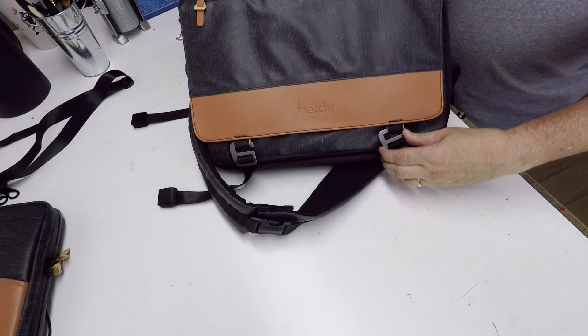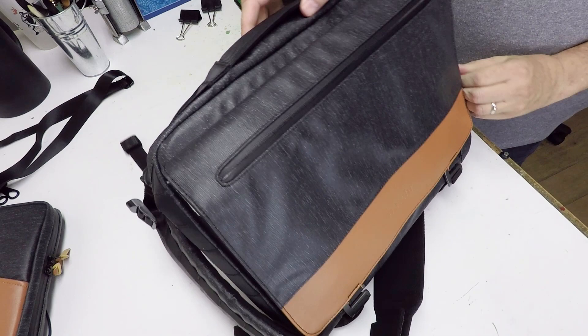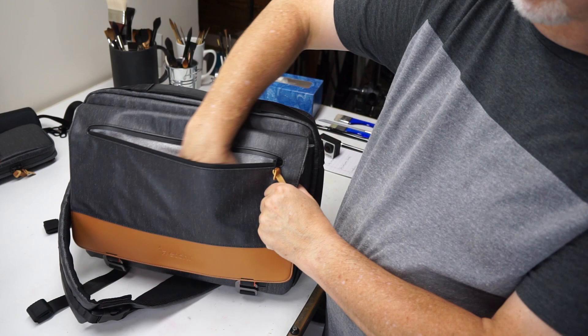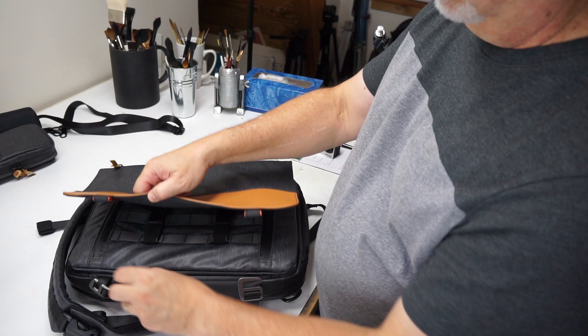It has an outside flap and a quick-access pocket. So if you're traveling, you can put tickets, your phone, anything you need quick access to in there. Easy-to-operate G-straps. And here you see what I would call the main cargo compartment, which expands quite a bit. It's got additional cargo straps here as well.